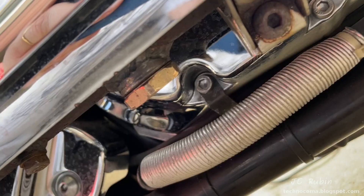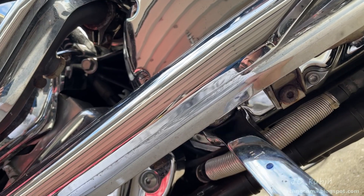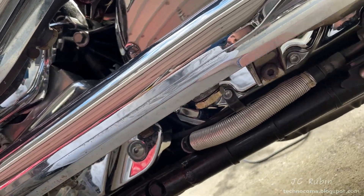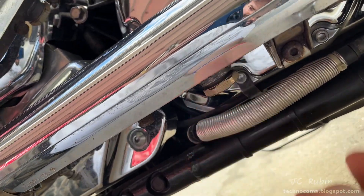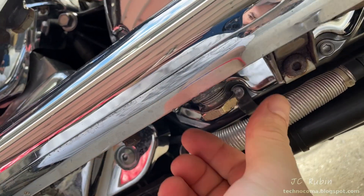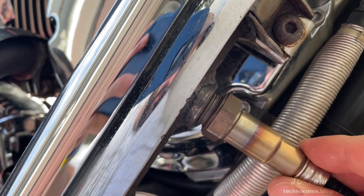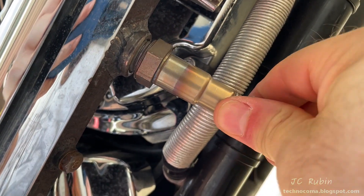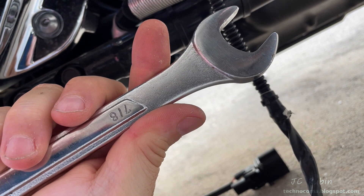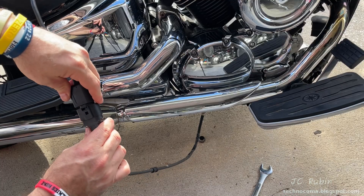Using my one-inch open end, I'll be removing the bung cap from the front cylinder - pretty easy with a wrench this big. It's still a little warm so I have to be careful not to burn myself. The O2 sensor goes right in with nothing on the threads. A 7/8 wrench will be used to snug down the sensor - not too tight - and now the sensor can be connected to the harness.